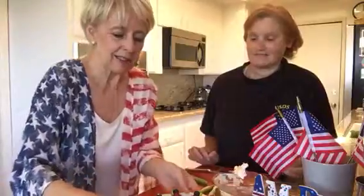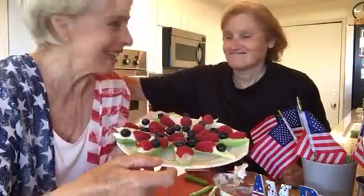It's amazing! Look at the finished product. Mmm! Yum! Healthy stuff! Happy 4th! Hey!